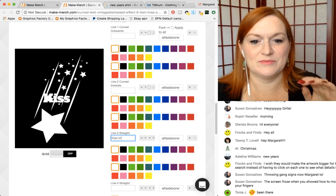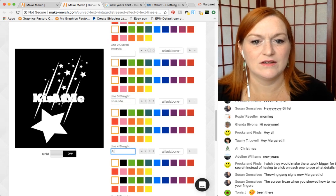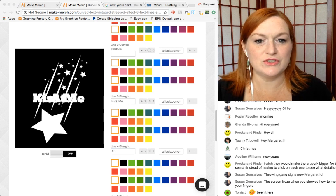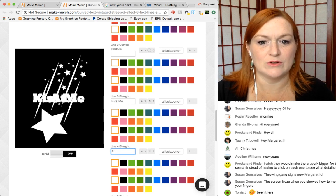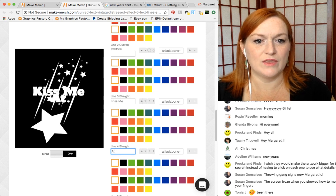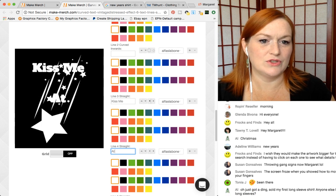So I typed 'Kiss me' and then 'at' and now it looks all squished up. What you do then is you come over here and there are these little arrows, and the arrows will move things around. So 'kiss me' — I can scooch it over all the way over here with the little arrow.